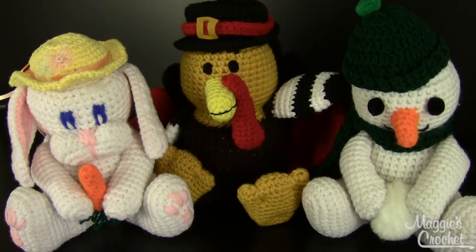I'm Maggie from Maggie's Crochet Needlework and Crafts, and in this video I'm going to show you pattern number PB017, which is called Holiday Coin Banks. This was designed by Mary Pushner and these are adorable. They range in size from around 9 inches tall to 7 inches wide and they're all worked in worsted weight yarn and a G hook, and maybe a smaller hook for parts of it.